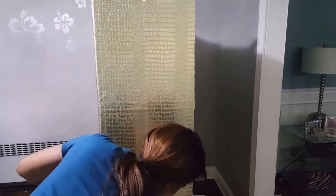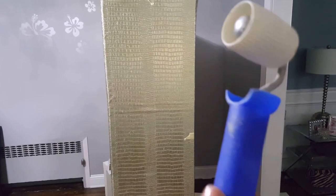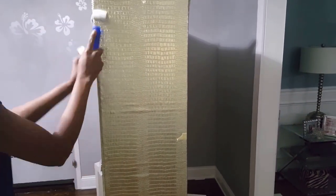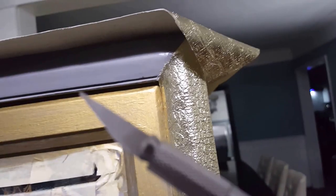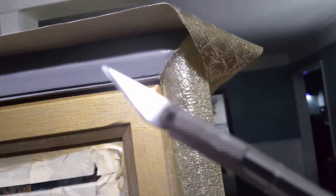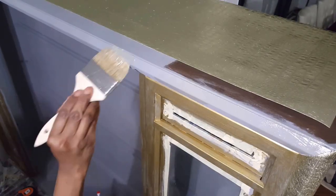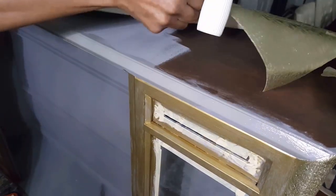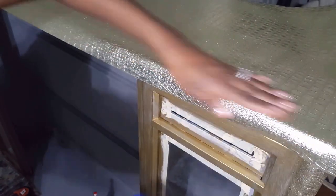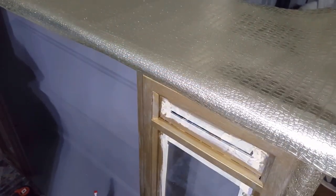I'm using this wallpaper tool to smooth that on. For the corners I use the wallpaper seam roller. Now when you get to these points where the fabric will meet, it's important that you get that neat, and I use that tool. Doing the top was a little involved so I decided to do the edge first and glue the edge on.